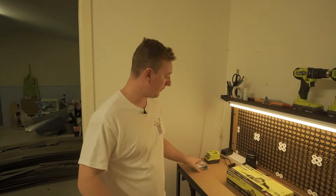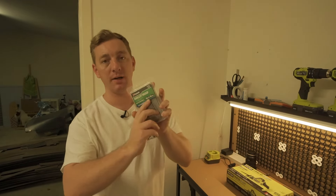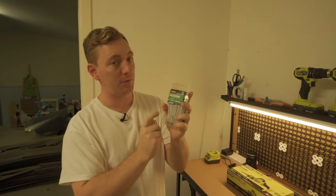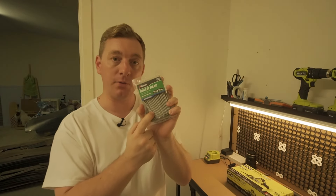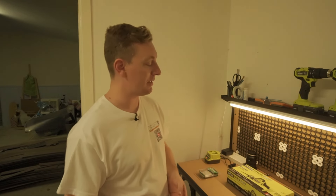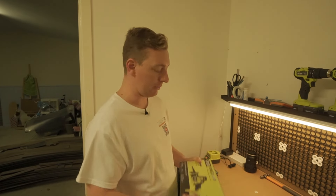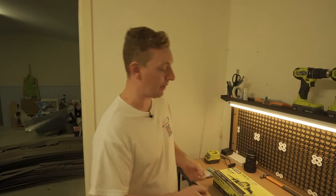I just got back from Bunnings. I picked up some nails — bullet heads, 75 by 3.15 millimeter. Hopefully these are the correct nails for wood framing — it's something I'm learning as I go, looking at things online or ChatGPT. So if I'm wrong, point it out in the comments so I can learn. Now let's open up the reciprocating saw and have a look, because I'll be using this to cut through the nails of the frame so I can pull the frames out.